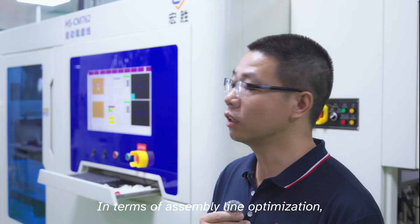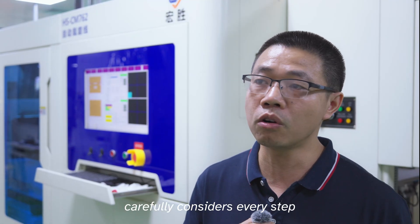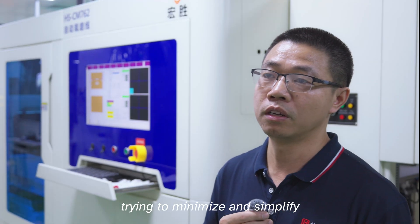Jeff asked: are there any cool small fixes the employees made to the factory lines themselves, and are there any fun little stories? The response indicates that by examining employee operations in production, they can reduce unnecessary actions and streamline operations to increase effectiveness and efficiency. That's a key demand in production.